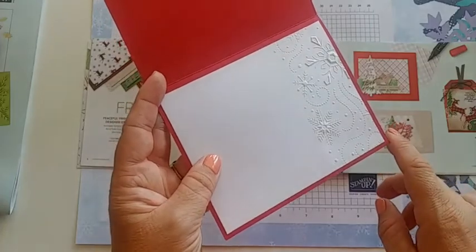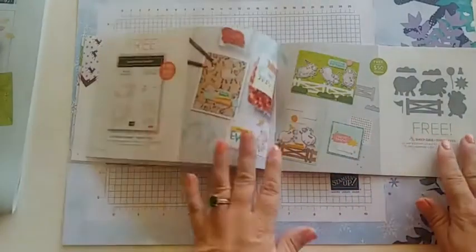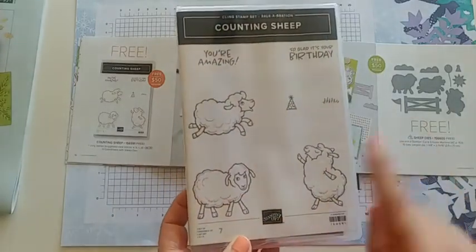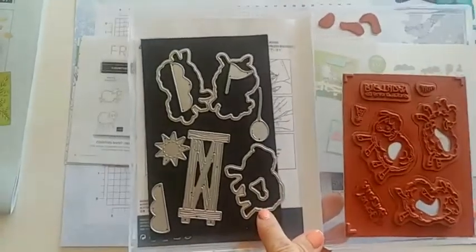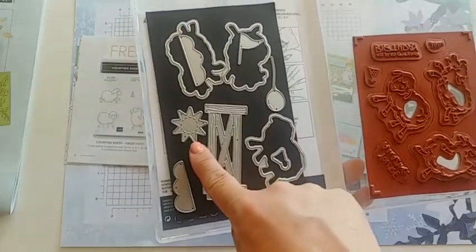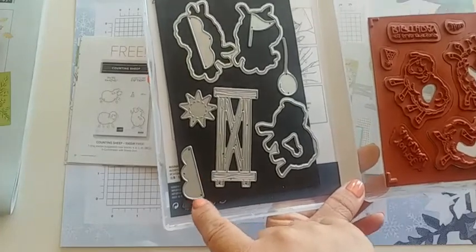The Counting Sheep stamp set features three great sheep, a cute little hat, grass, two great birthday scenes. The dies are a separate celebration item, so you'd need to spend $100 to get both. The dies include a fence shape, sun, little grass pieces, a balloon, and a little flag. I call that grass but it could also work as clouds — there are two different shapes. I highly recommend this set.